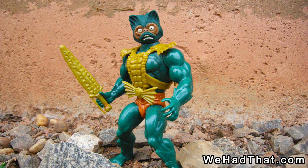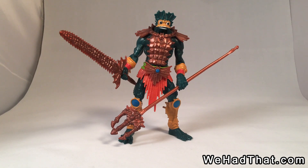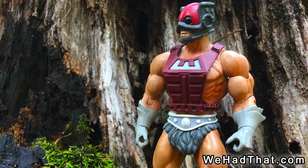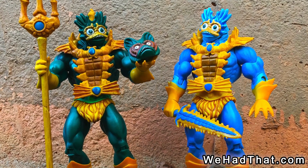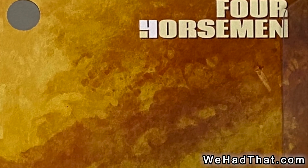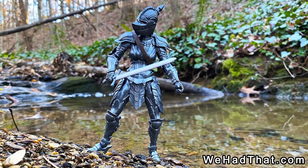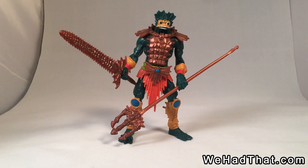Today we are going to be talking about this awesome redesign from the 2000X line done by the Four Horsemen. A lot of you are probably familiar with what the Four Horsemen did with the Masters of the Universe Classics line, or maybe you go all the way back to when they were working on Spawn back in the 90s, or their own line of Mythic Legions action figures. The Four Horsemen do great work when they're sculpting action figures, and this redesign of Merman is no exception.